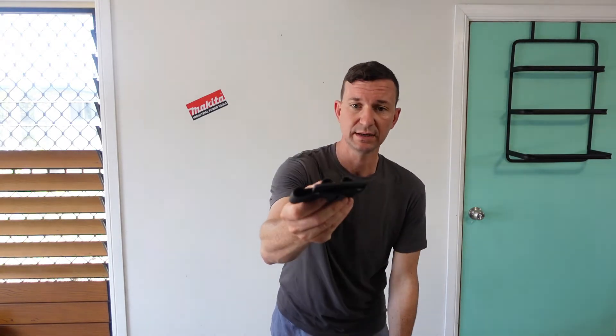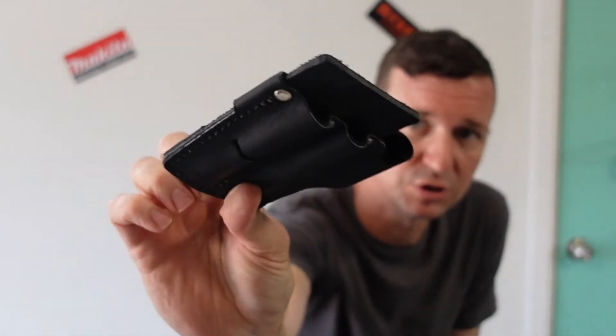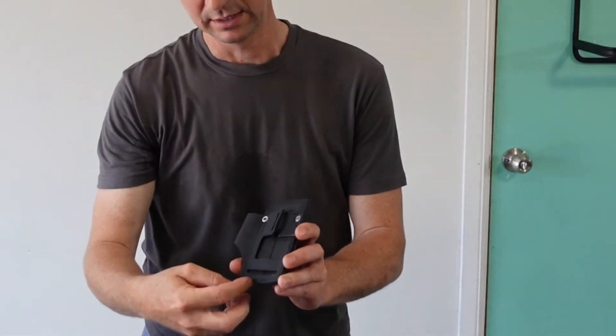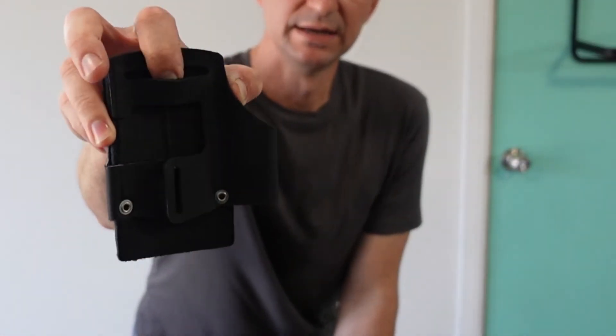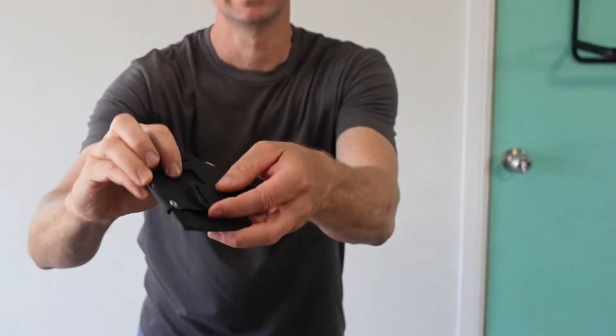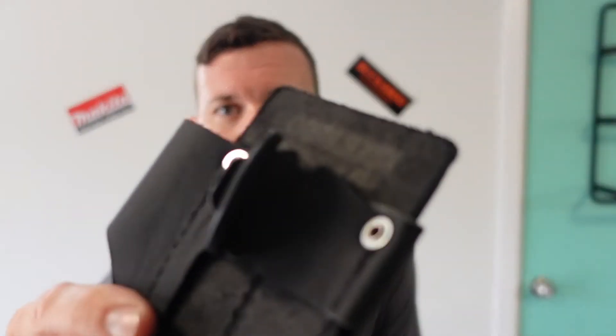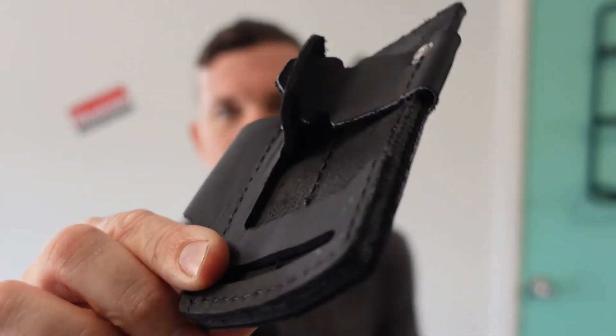Not a bad little product. Quality leather, good rivets throughout it — nice and strong, nice and sturdy. The clip system — to mount it up, you slide your strap through there, under your strap completely, slide it through there, and you do that little buckle thing at the back like that. So this is how you attach it.